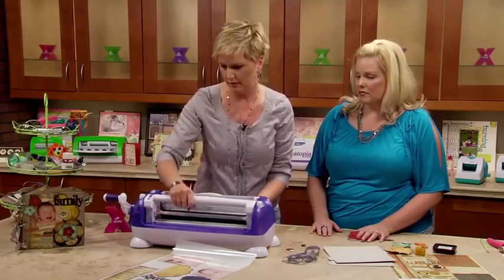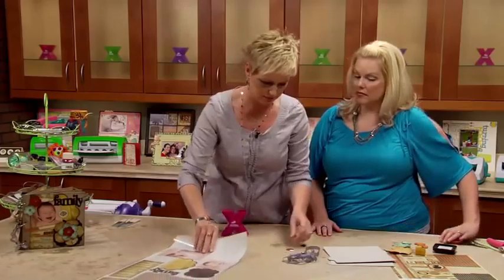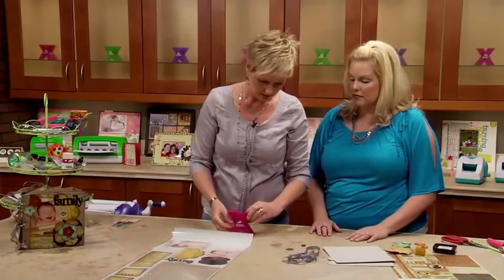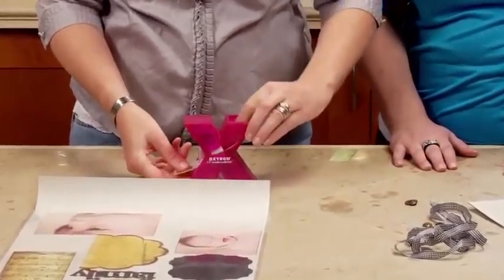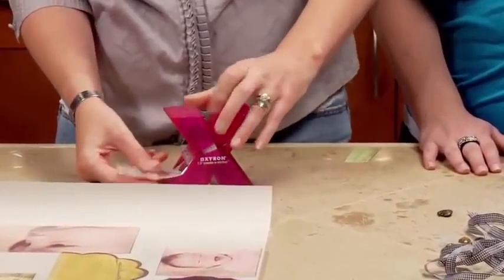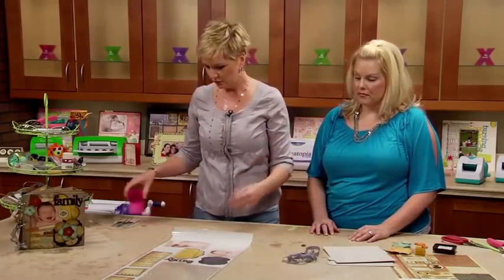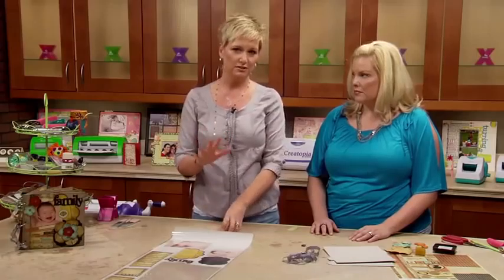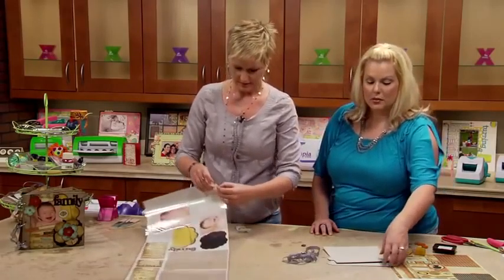I've done that with all of my flowers. How many layers are you doing? One of them I think is all three layers. I'm getting to the end of this — I run everything through and now it's hanging off the table because we've got so much good stuff on here. I'm going to set that aside for one minute and then just run our little buttons through the 150, and then we will be ready to put this thing together.